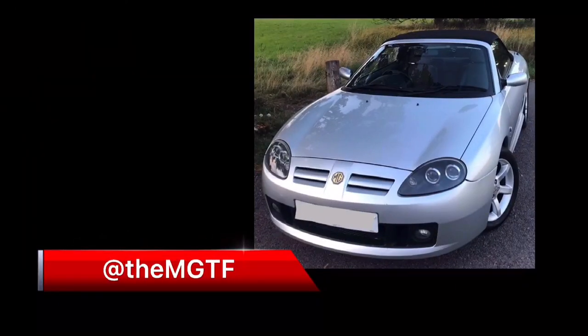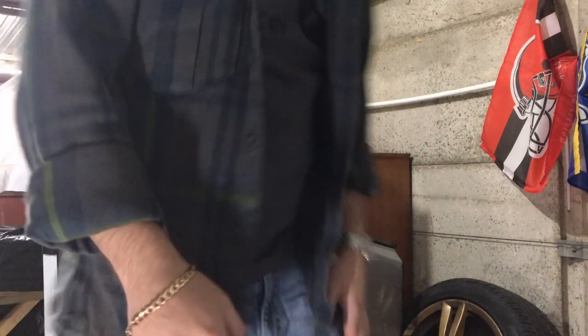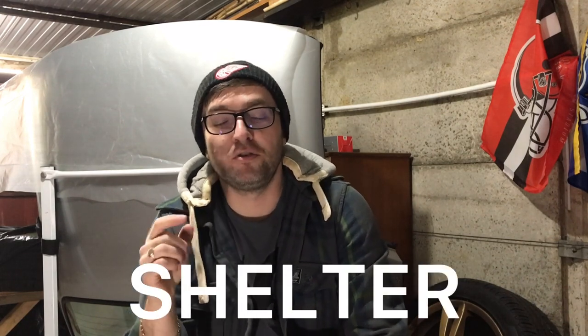In today's video we're going to be going through my seven top tips for storing my car during the winter. For some people, owning an MGF or a TF is just a little bit of summer fun, and when it gets around to autumn you start thinking about what you're going to do with your car during those winter months. Some people might look at selling the car, others are going to put their car in storage until the spring. To help remember what you need to do, I thought of a really handy acronym — SHELTER — and we're going to start with the letter S.